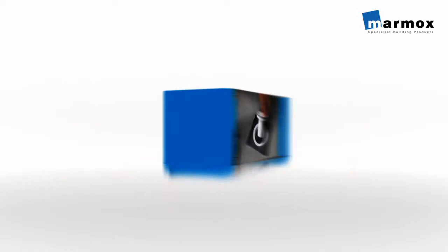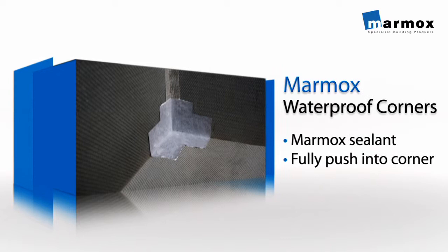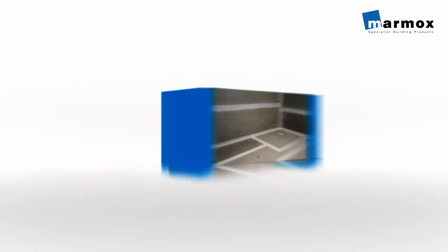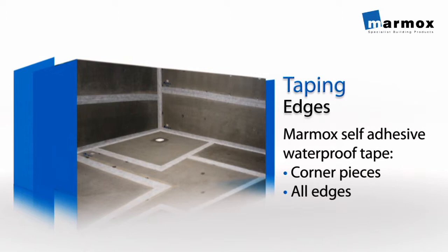Place the hair trap inside and push in the white funnel. Use Marmok Sealant to fix the Marmok's waterproof corners into position — make sure that you push these fully into the corners. Then use Marmok's self-adhesive waterproof tape around all the edges and over the Marmok's waterproof corner pieces. Finish off by tiling and placing in a drain grill from the Marmok's range.